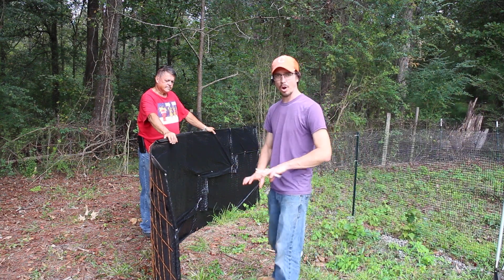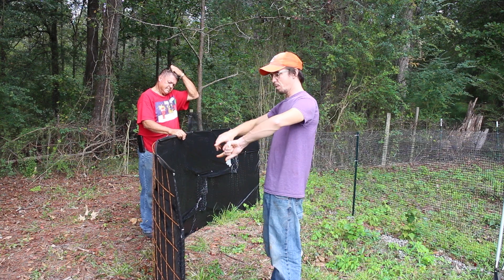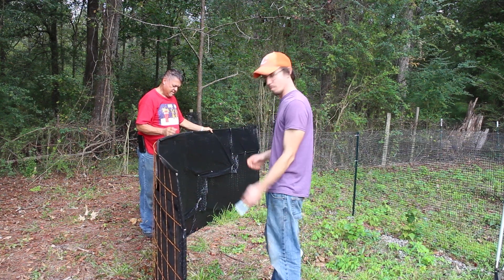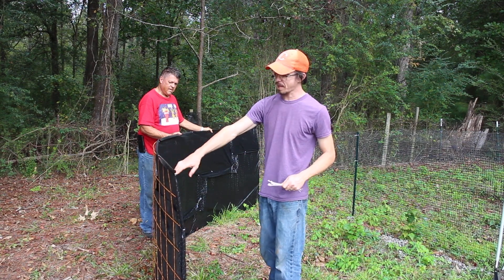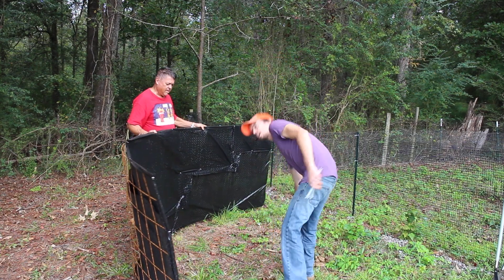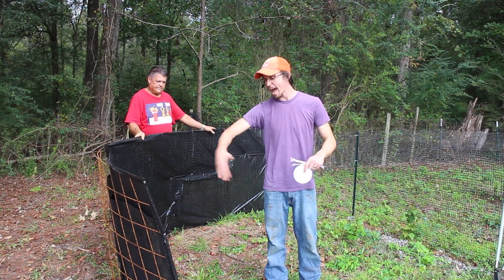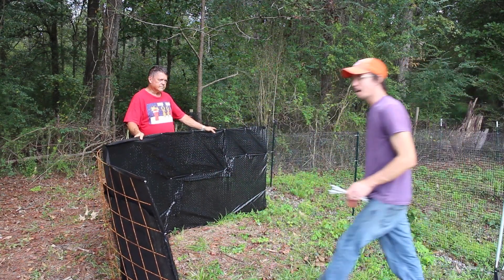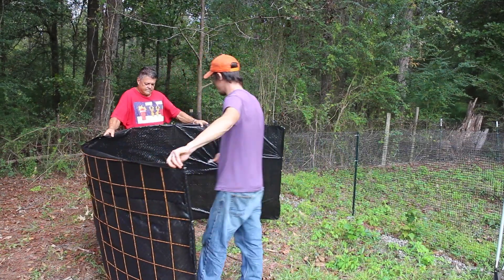We've got our weed barrier landscape fabric attached. Now what we're going to do is bend it into the shape of a circle and attach the ends with more zip ties. We're going to bend it so that the weed barrier is on the inside of the circle. We've got our doors cut out and we'll be adding them after we do this. Papa's here helping me and we're just going to make this into a circle.